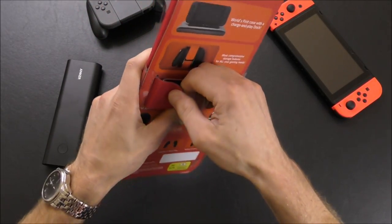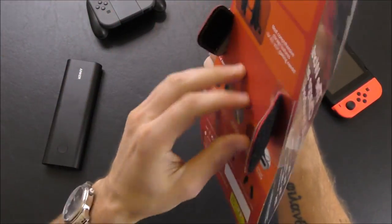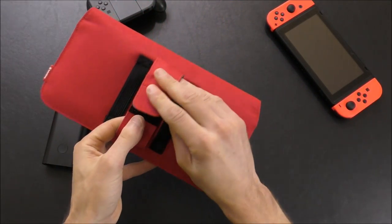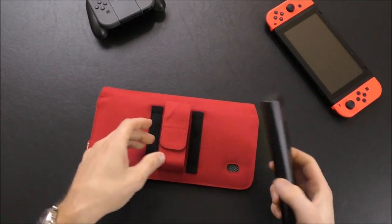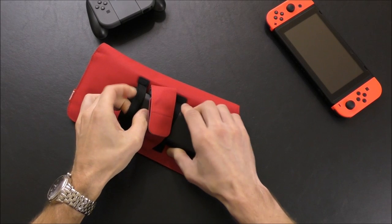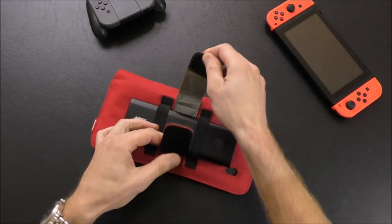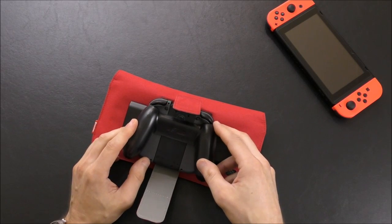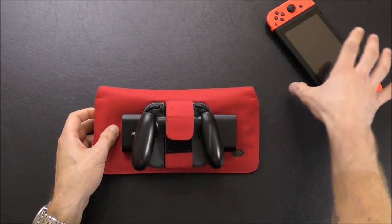Let's pop this open and show you what this case is. The whole idea is that you take an external battery — this is my big old Anker Power Bank — and you slide it through these straps in the back. It'll accommodate most batteries; this is a fairly large battery. They also have a strap on the back where you could put a Joy-Con grip if you wished. So you could be carrying up to four Joy-Con with the Joy-Con from your actual Switch inside as well.